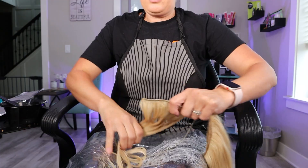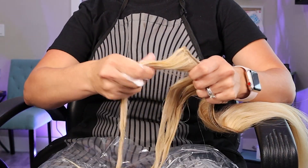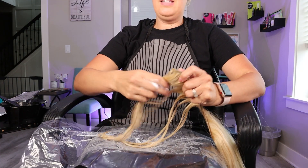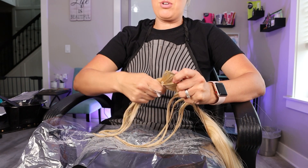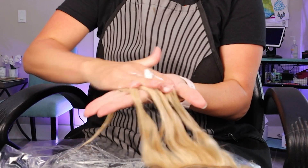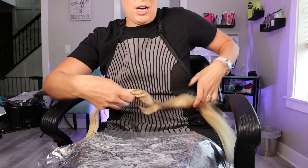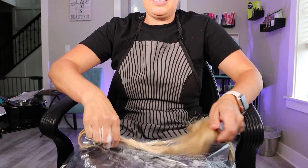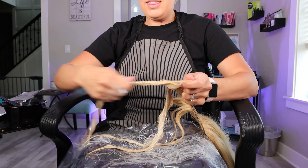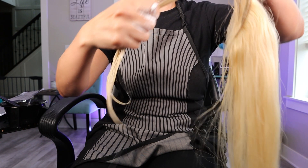Just going to rub it in like you would putting shampoo on your own hair. The heat from your hand is going to help lift that brass, the minerals, and any of those unwanted warm tones out of your hair. You can take both hands and really heat up that hair. You don't want to rub super hard — make sure you are not causing too much friction. I'm going down with the cuticle so I'm not roughing it up too much, and then I will rinse it out.